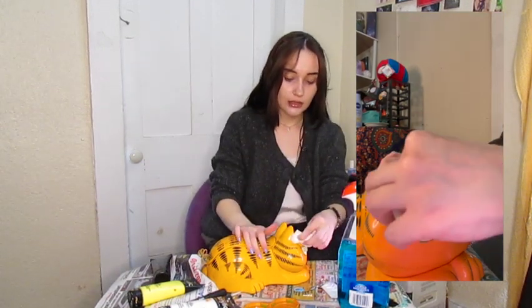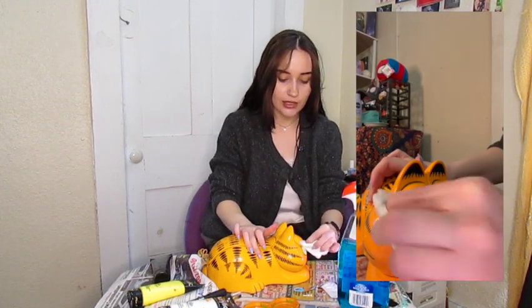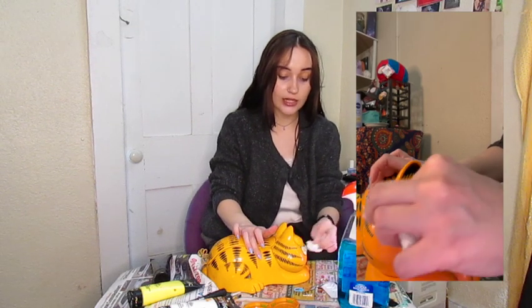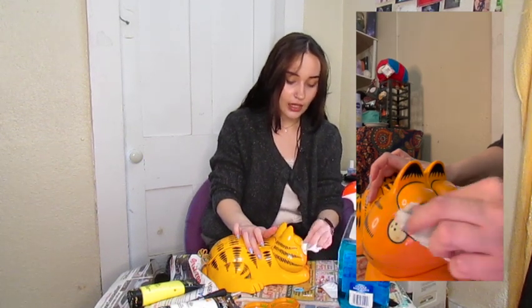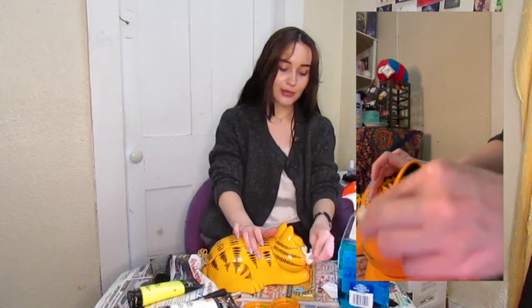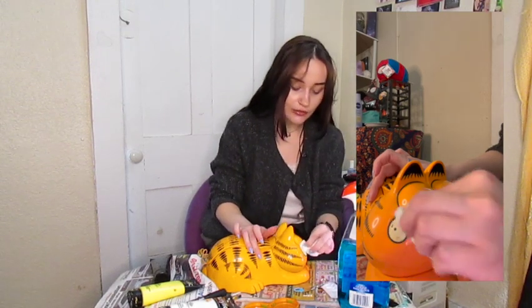Then, literally like two days later, I got an offer from an eBay seller about another Garfield phone, and it was a really discounted price. But I didn't have the money anymore, and so I was devastated. I was complaining about it to one of my friends, and then they got it for me as a birthday present. So thank you, Zachary. This is actually working phenomenally — this was what I was nervous about.